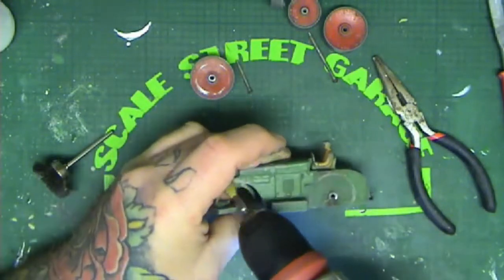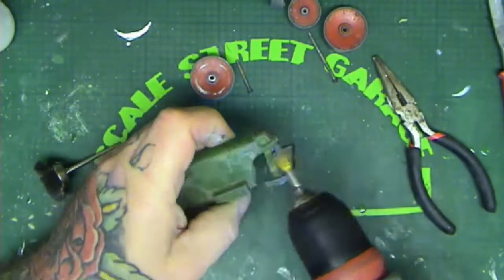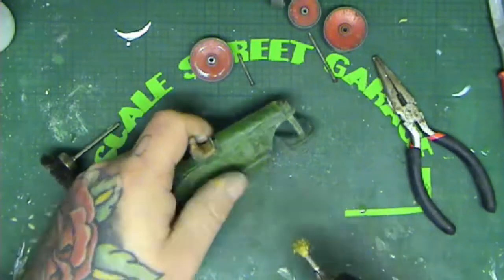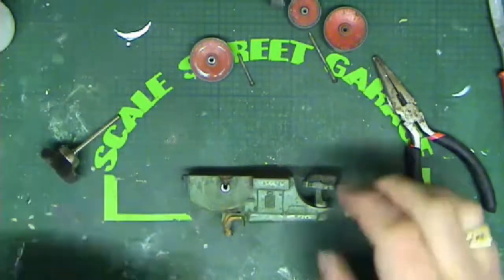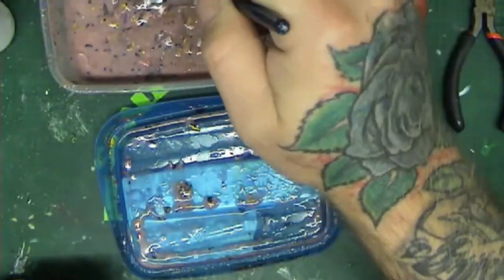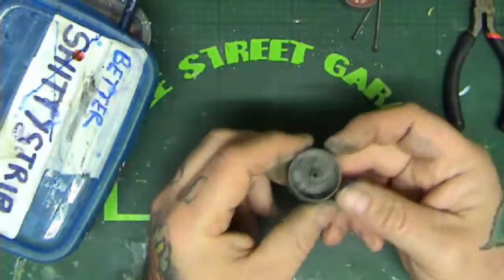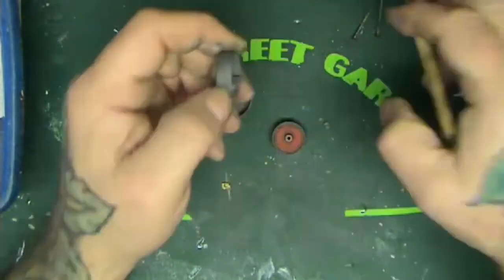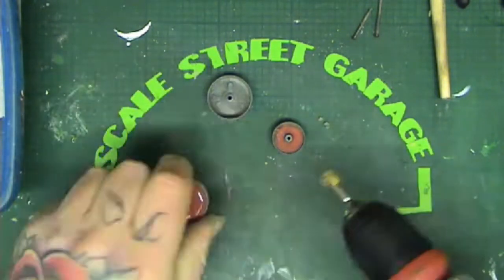I'm giving it a bit of a clean-up to see whether I can get away with doing a paint restoration like I did on the little red T-man in my last video. The base has completely lost all its black paint, so I put it in the paint stripper. I normally leave it about 15 minutes but it ended up going in for about two hours because the paint just didn't want to strip at all.